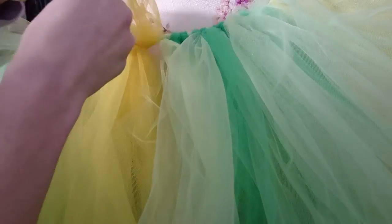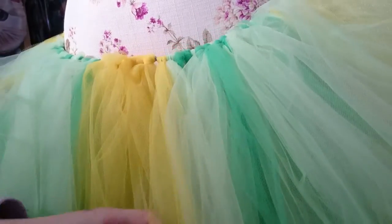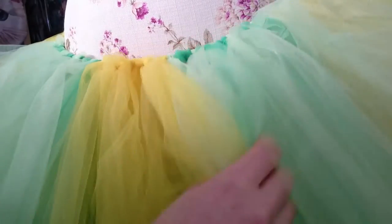And it turns out super fluffy, super cute, and super easy. You don't need to sew anything.